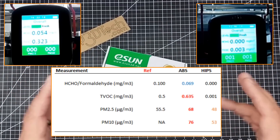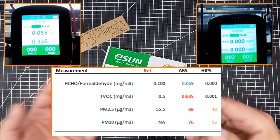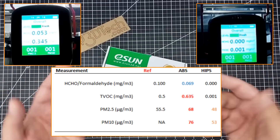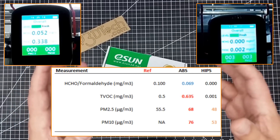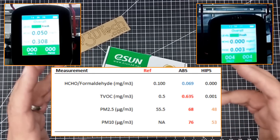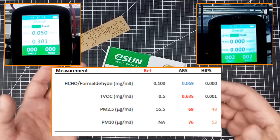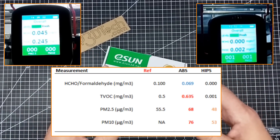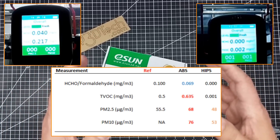One caveat I have to mention: just because you don't smell something doesn't mean something isn't there. Carbon monoxide is odorless and tasteless but it'll kill you. In the first series, a lot of people said 'I don't smell anything,' especially about resin printers — but just because your olfactory senses don't detect something doesn't mean it isn't outgassing carcinogens. If you read the SDS sheet for resin, it outgasses carcinogens. Be very careful.